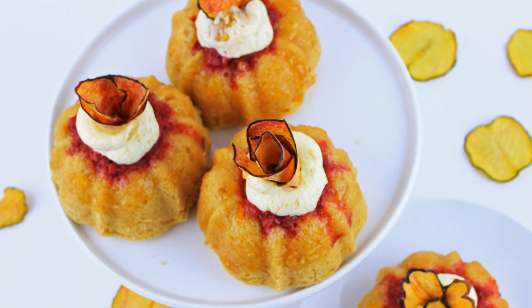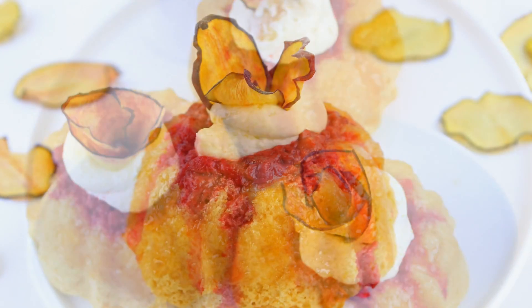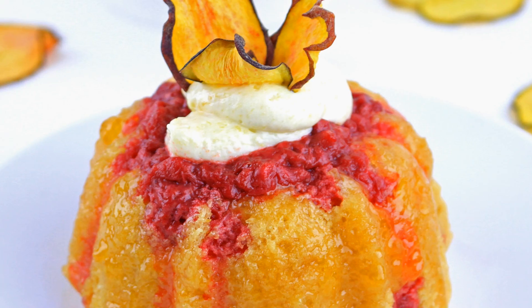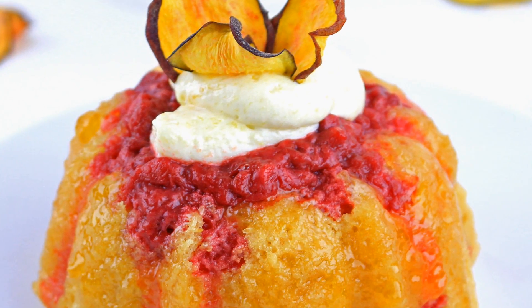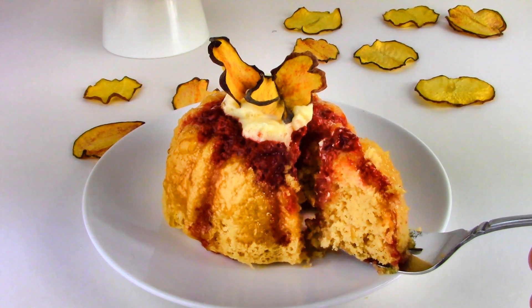Hey guys, Gretchen's Bakery back again with another awesome recipe, this time for Peach Melba Fairy Cakes. Fairy cakes, because they are not quite a cupcake and not quite a cake, but a perfect little mini cake fit for a fairy or a princess or me.